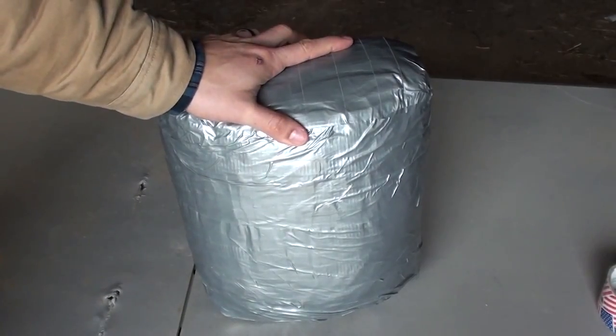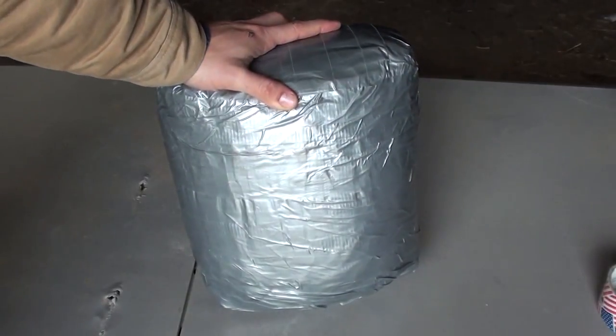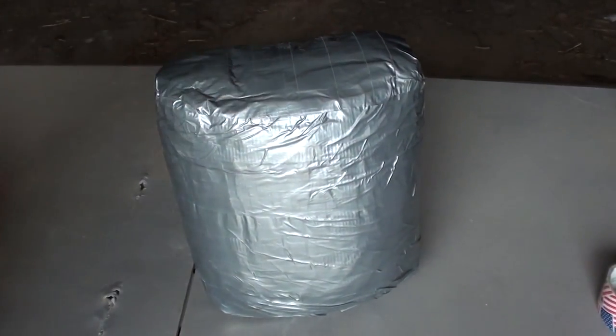I have a 50 pound bag of sand — I wrapped it in duct tape so it won't rupture, and this is going to be our human torso.